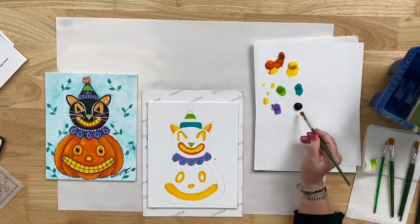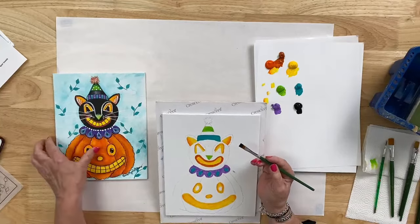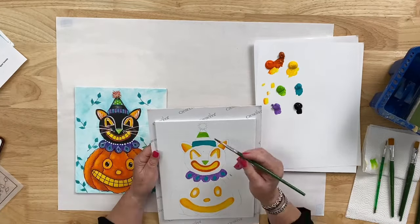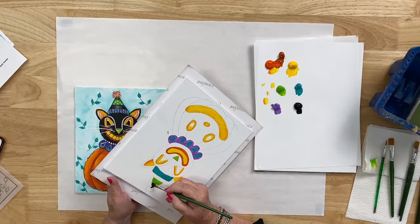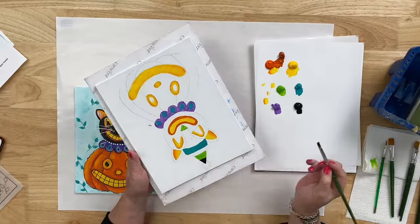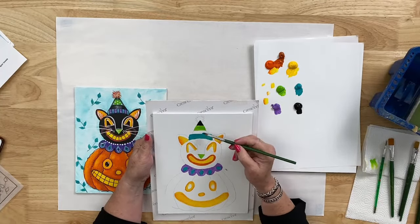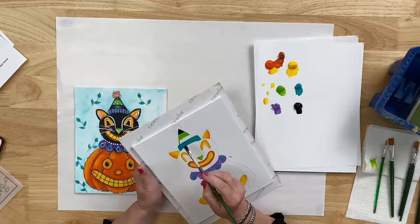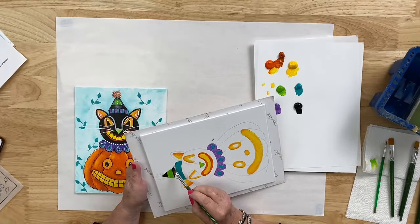I'm using my number 8 flat brush, filling it with black on both sides, and starting up at the top of the hat. The very tip underneath the pom-pom — that last little triangle at the top — is our black. You can even paint over a little bit of the pom-pom to create that point on the hat. Always use the chisel edge to give you nice straight lines. The next stripe down, between our lime green and aqua, is also going to be black.